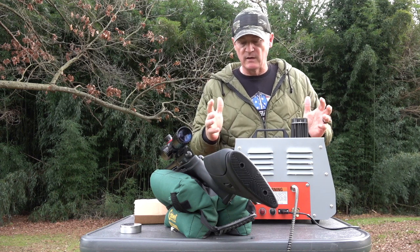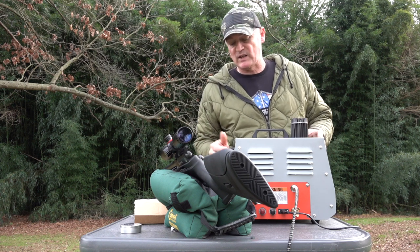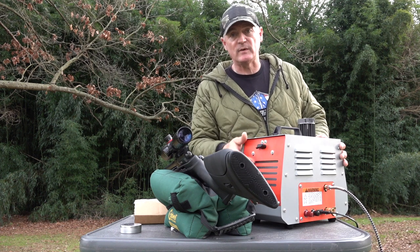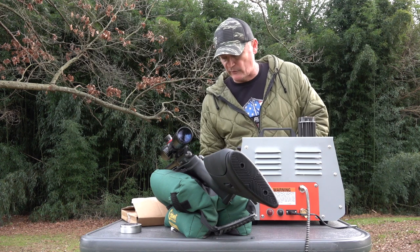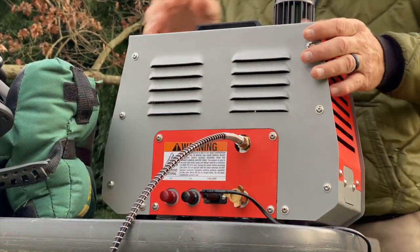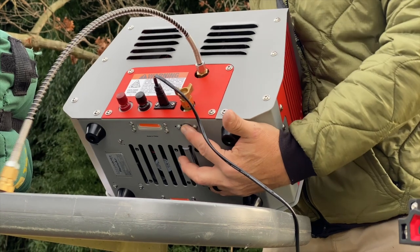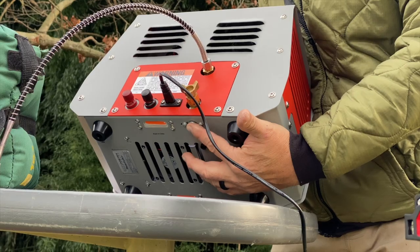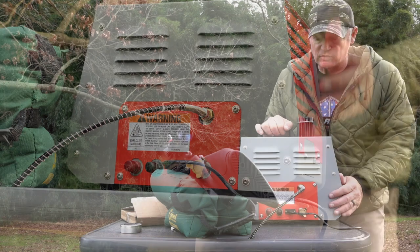There are only a couple of features I want to show you on this. It does come with an extra fuse, right here — so if you need to change the fuse, it's right here. And there is also a charcoal filter, which I'm not going to take out right now — it's right inside the bag. It comes with your parts, O-rings, and fittings. You change the charcoal filter right here on the bottom.